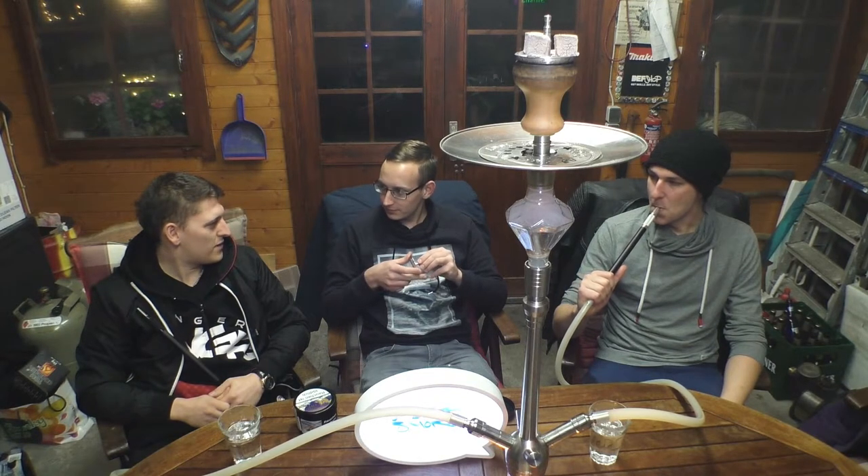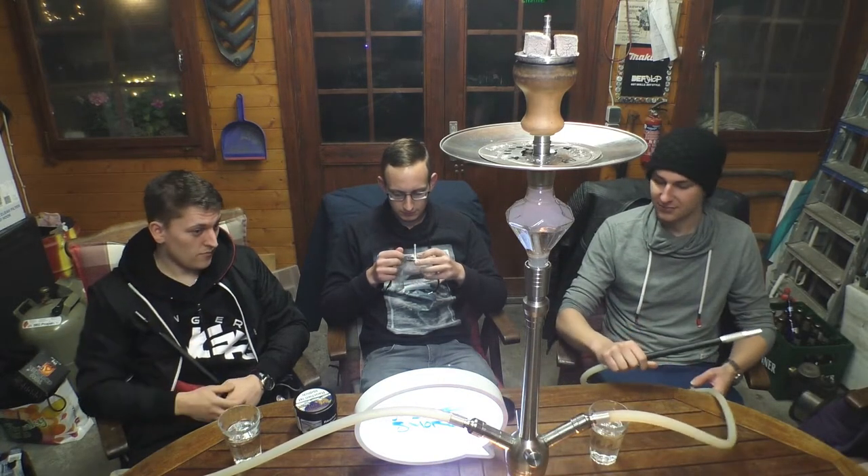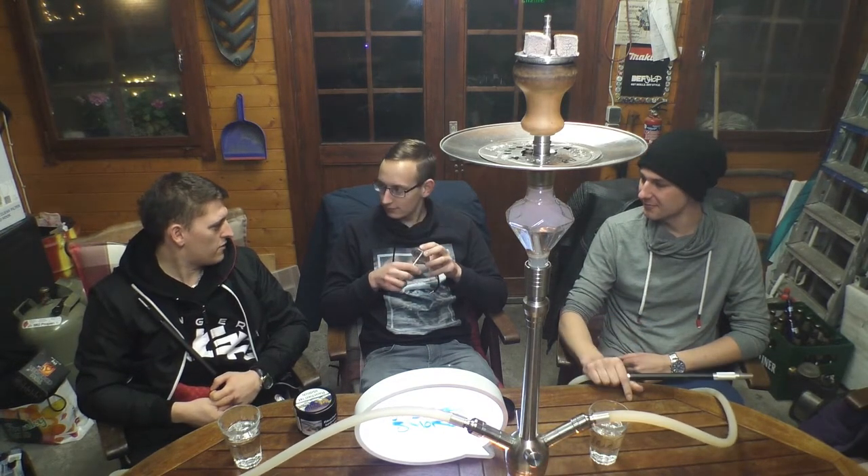Kommen wir gleich noch zum Preis, der ebenfalls relativ minimalistisch gehalten wurde – der Preis ist mega. Für dieses wirklich super verarbeitete Stück Aluminium habt ihr einen Preis von 20,95 Euro, also knapp 21 Euro. Vollkommen okay – wenn ihr einen hochwertigen Kaminaufsatz kauft, wird der auch ähnlich teuer sein. Und dafür ist es wirklich extrem nice.